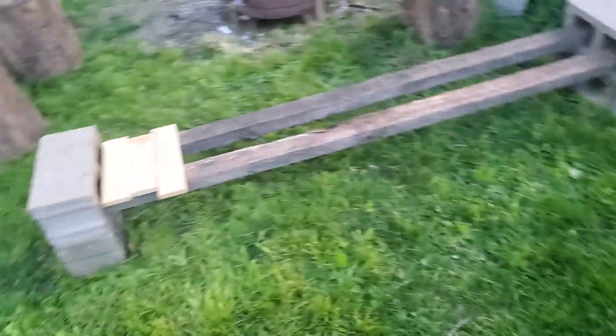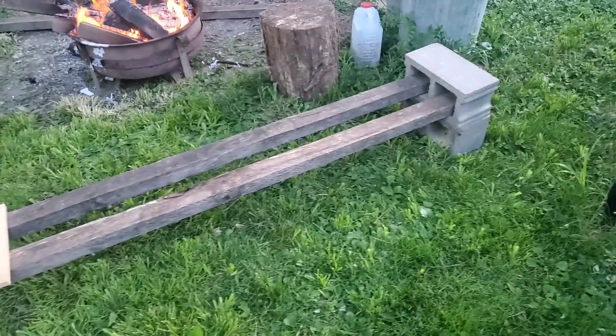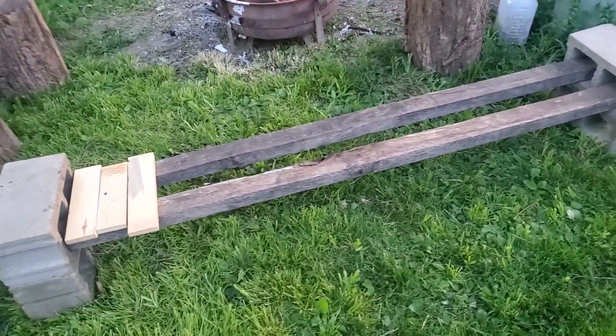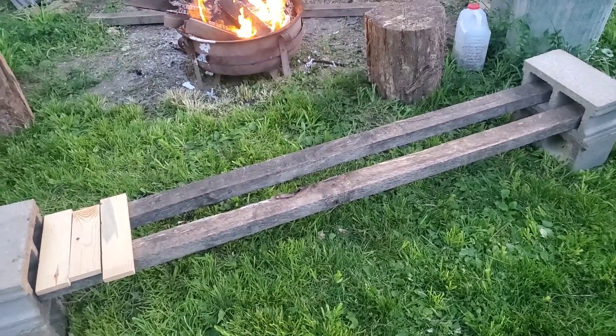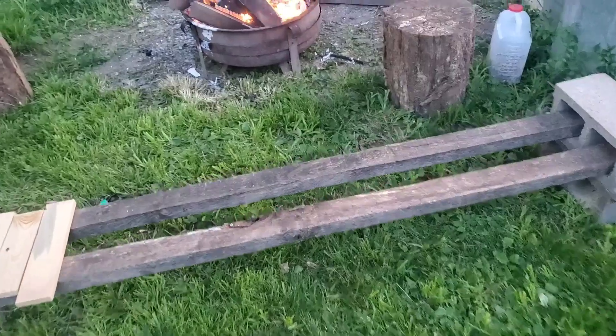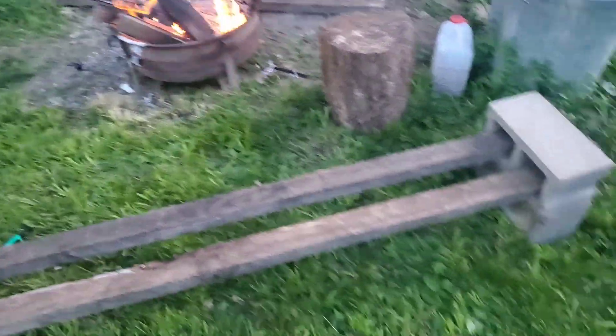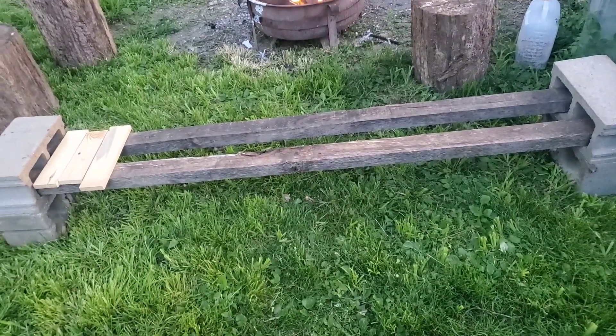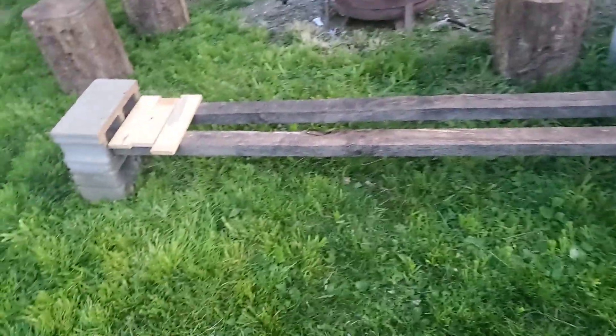So here's the mock-up so far. I mean, you could just use four by fours if you wanted to go out and buy them, but I've already got these. I could put another one — if I got two more cinder blocks I might put one right in the middle there for extra support.